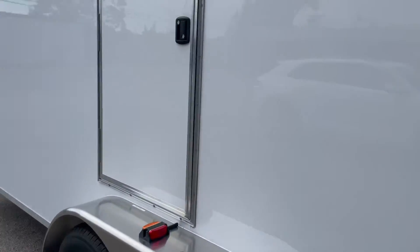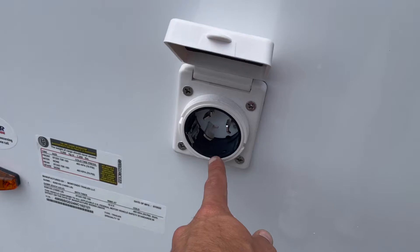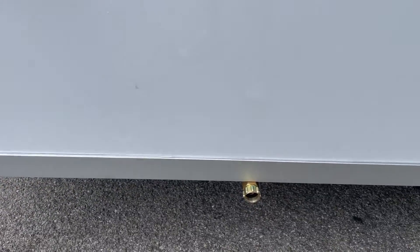On the back side of the trailer you have your mechanical room. You will need a 50-amp twist lock connection to power the trailer, and then below that is your fresh water line, which is a standard garden hose.